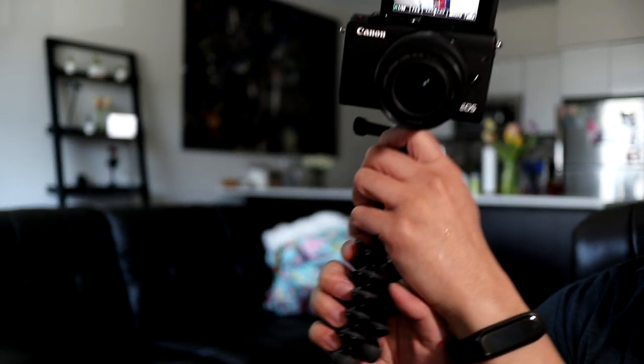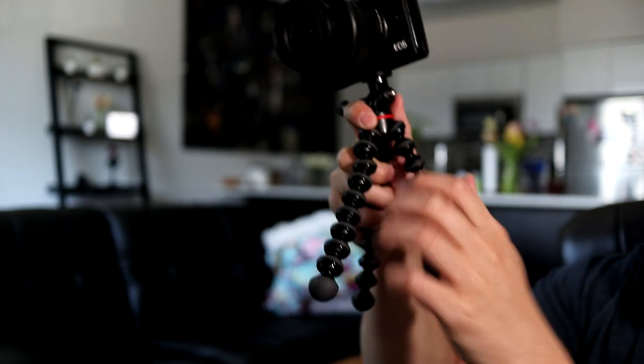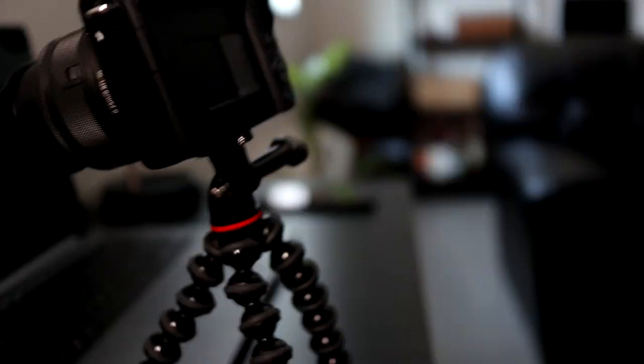With the Joby GorillaPod you can also spread the legs out and contort it to any shape you want — set it up for regular vlogging, or attach it to weird angles for some shots. See if that'll hold — yeah, so that's holding. You can mount it to basically anything and get some cool shots that way.